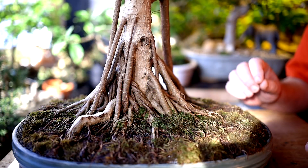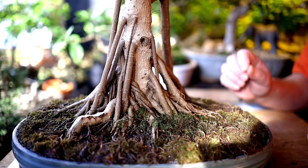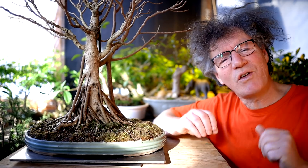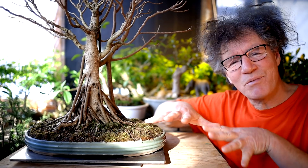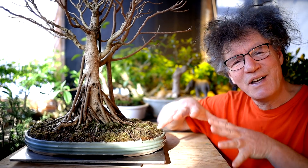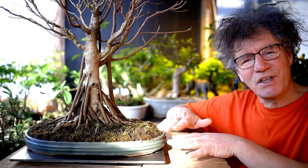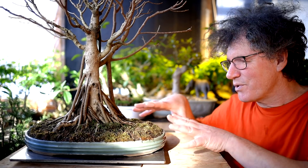Hi everyone, Nigel Saunders here. Today we're going to be repotting my ficus microcarpa, the one I grew from a seed. I last repotted this tree two years ago and the roots have developed really nicely since then. There are two reasons you would repot a tree: one is health reasons and the other is aesthetics, to get that root system nice and radial and gripping the soil. Today I'm going to be doing a combination of both. The roots have grown so much that it's starting to lift the tree out of the pot, and I'm also going to prune the roots to improve the look of them, to make it look like a miniature tree.